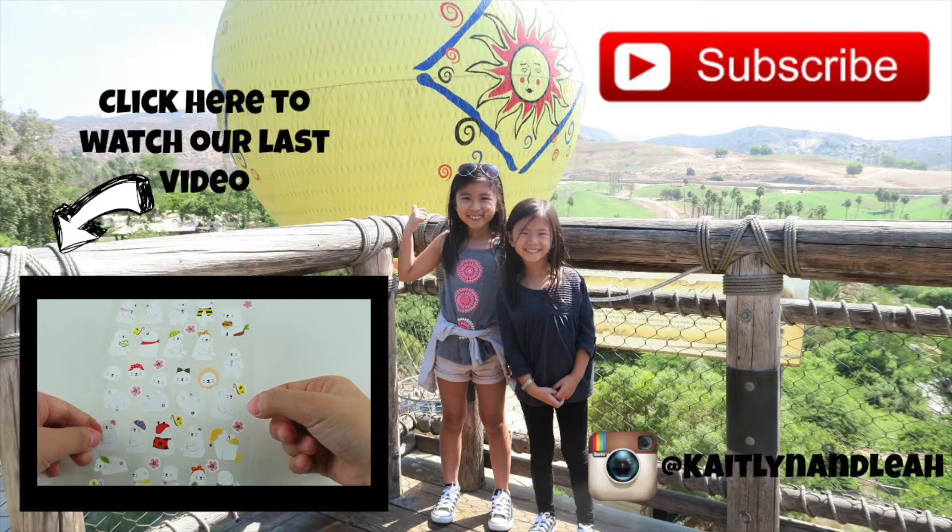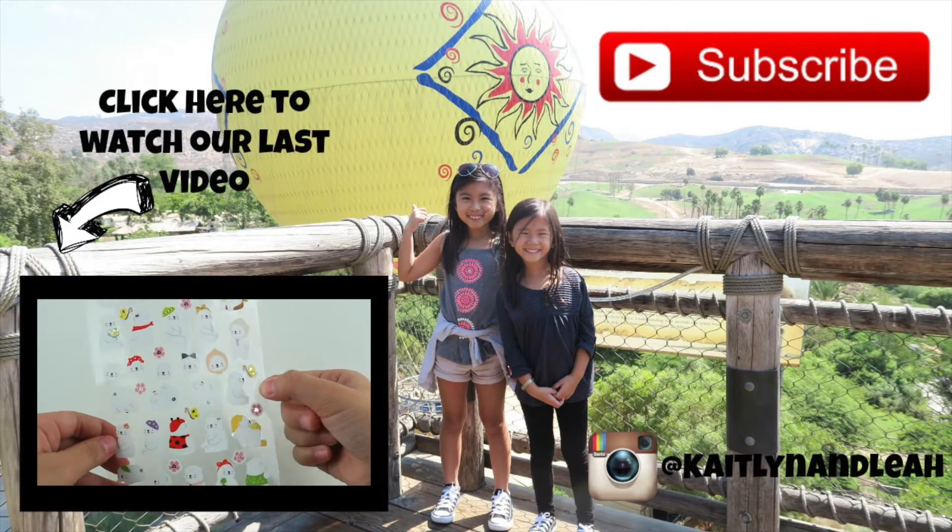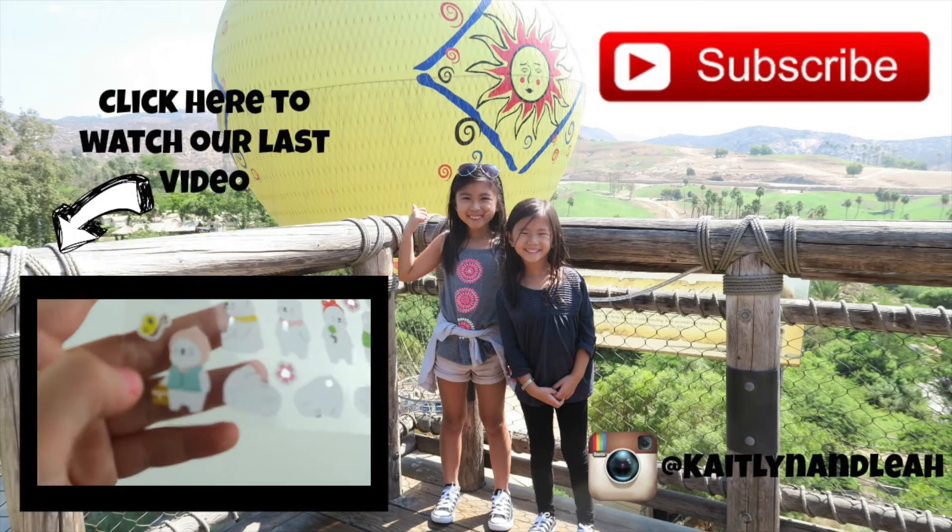I really like this sticker because it's full of polar bears. Look at this one.